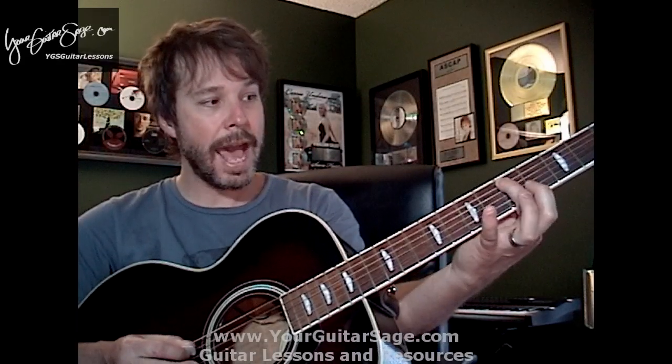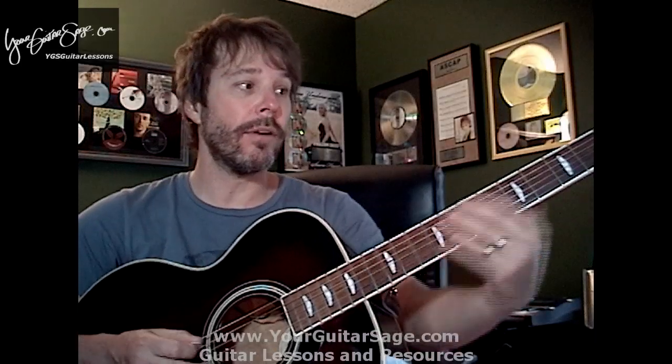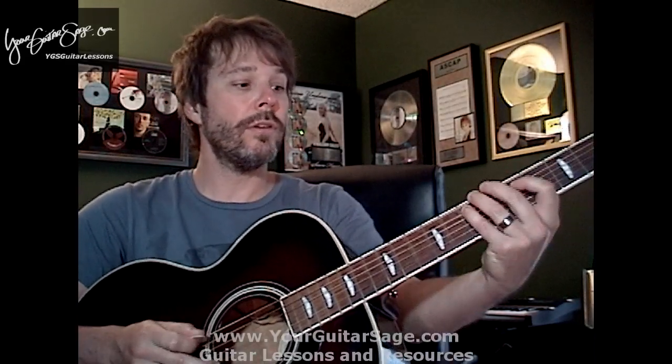The major scale follows the pattern: whole step, whole step, half step, whole, whole, whole, half. So if we start on A and move up — whole, whole, half, whole, whole, whole, half — that's our major scale. If I'm playing in the key of A, I can hit any one of these notes and it's going to sound nice over that chord or over that specific chord progression that's in the key of A.